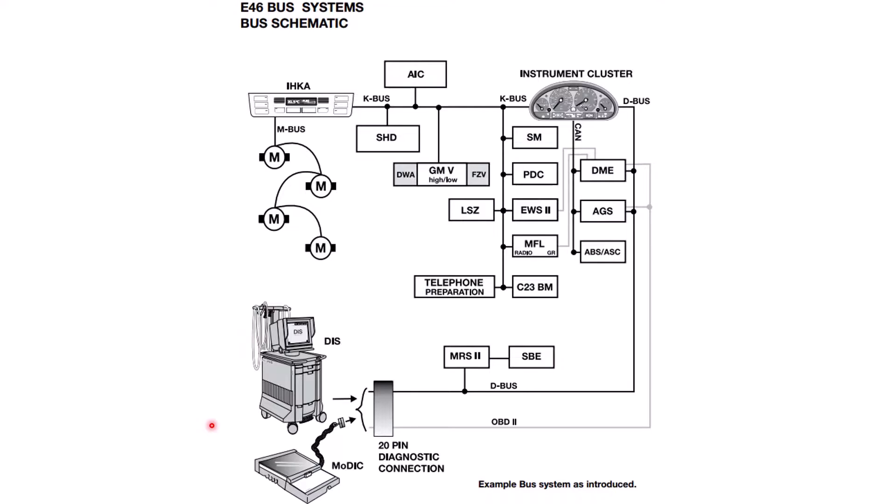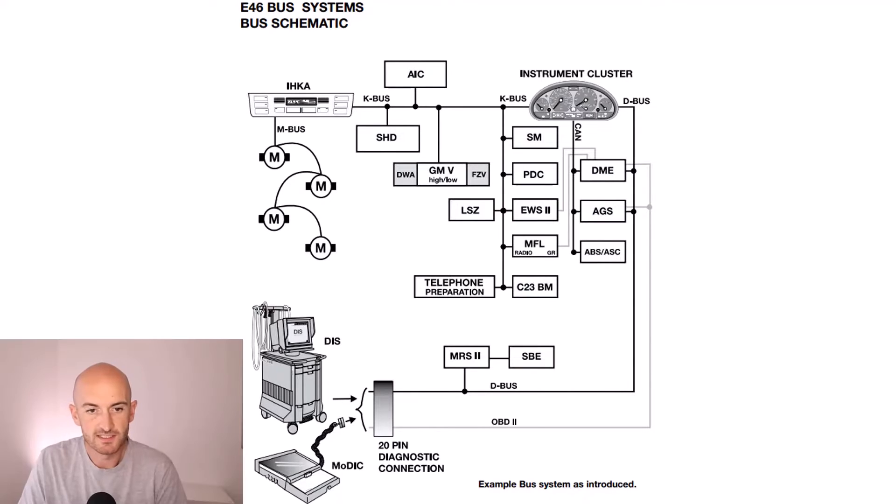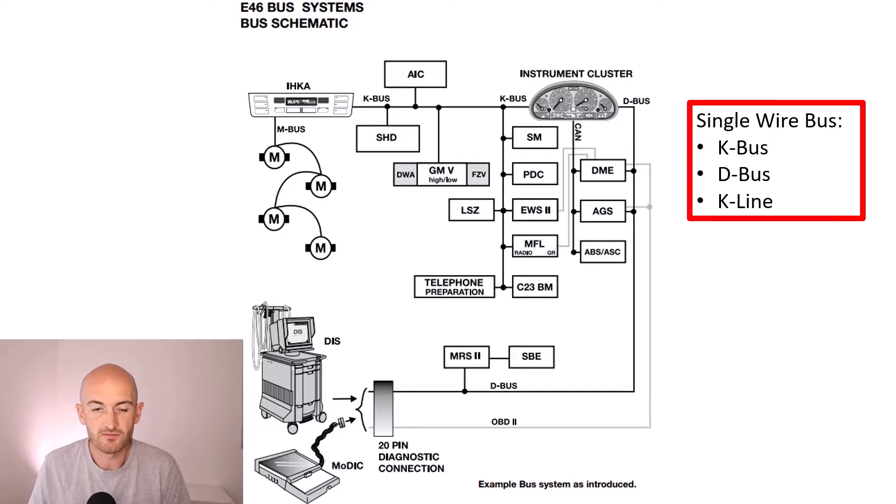Let's take a look at this network topology. We can see that we've got 16 control units in total. This vehicle was released in 1999, so we're going back over 20 years. For the most part it uses a single wire bus network — the K bus here is one wire, and the D bus here is also one wire, which I believe is known as K line. These are all single wire networks which operate in a similar way to CAN bus.